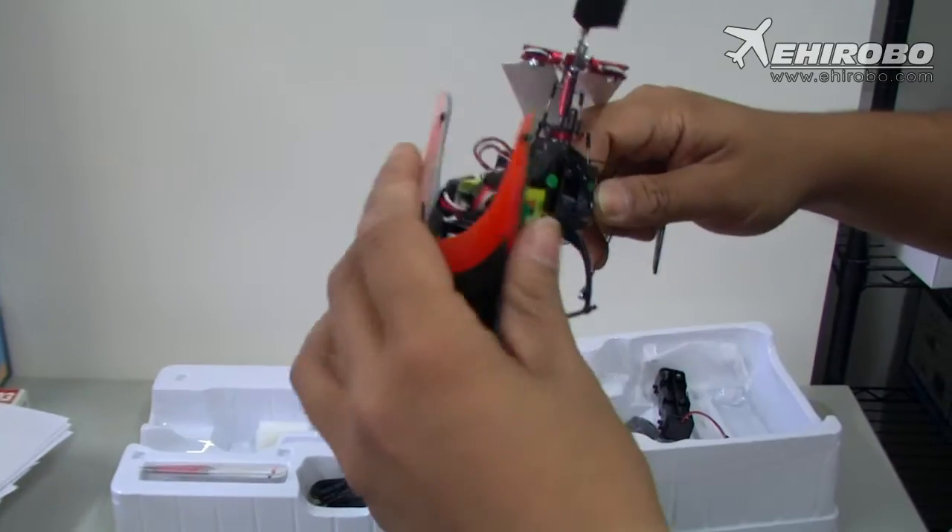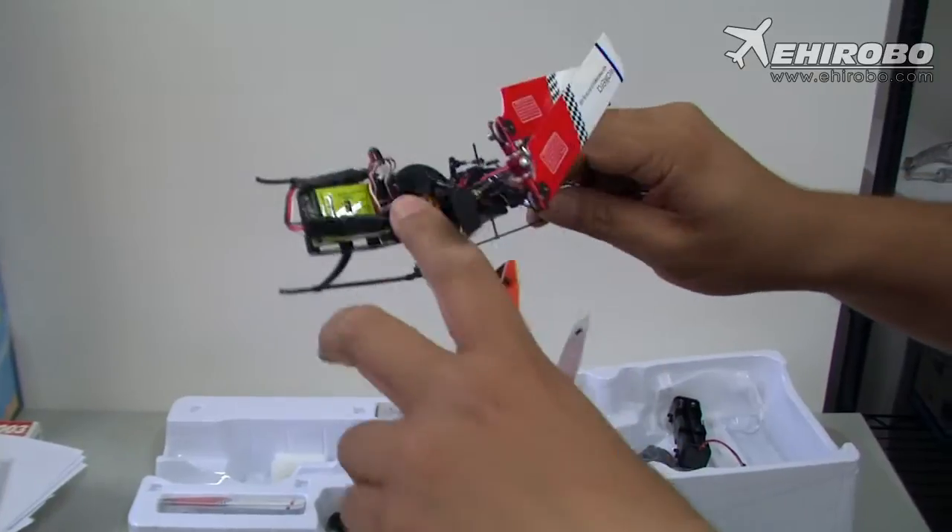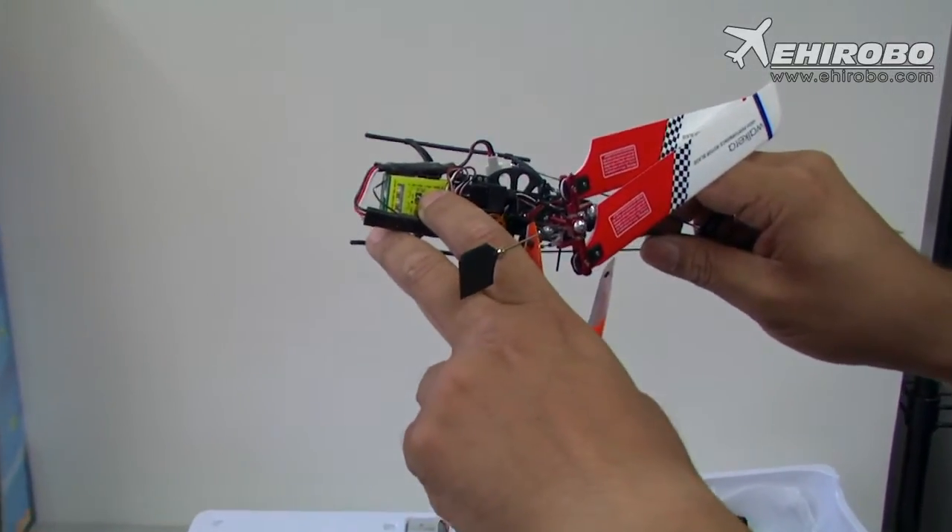But the major difference sits inside. You still have your brushless motor and the external ESC, but you also have the 3-axis flight stabilizer.